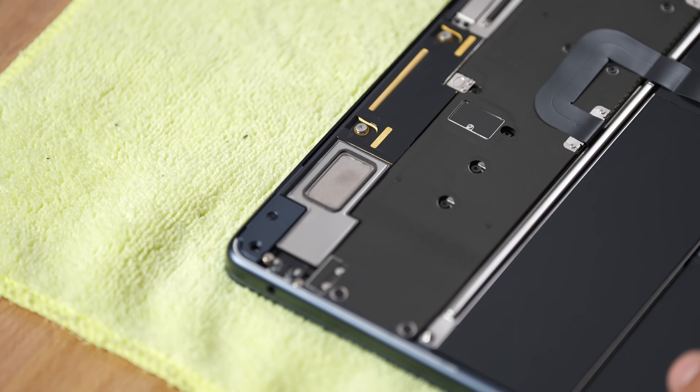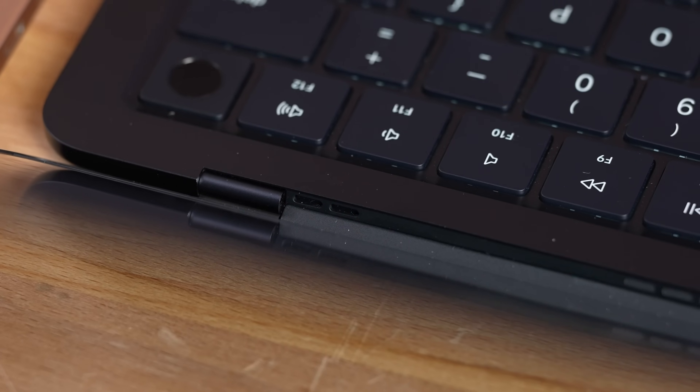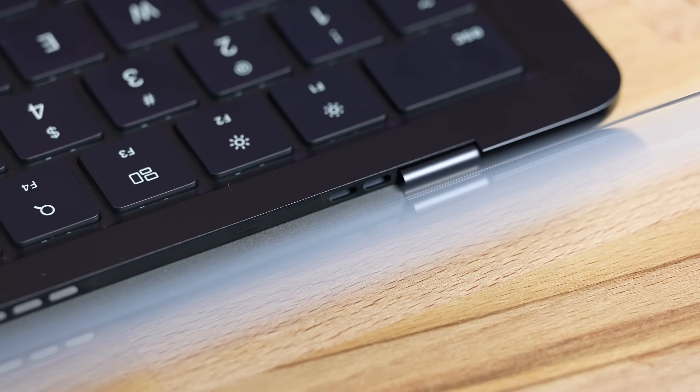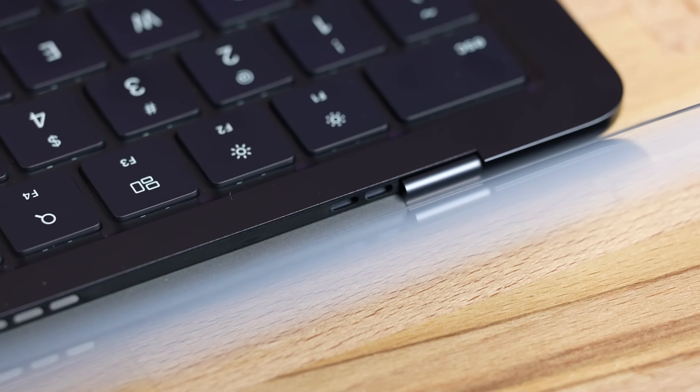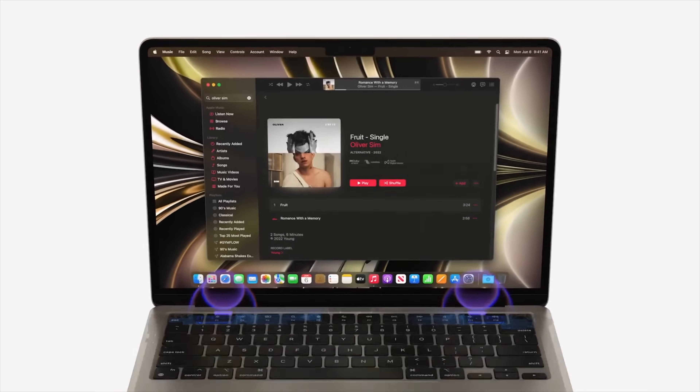Now for the speakers: the M1 MacBook Air has grills on the side with stereo speakers, whereas on the M2 those grills are missing — the speakers are built in at the top inside. There are vents where the sound can bounce up off the screen towards you, which is pretty cool, and they're quad speakers with dedicated drivers for the lower end. Let's take a listen.